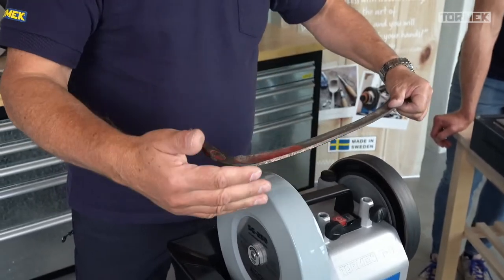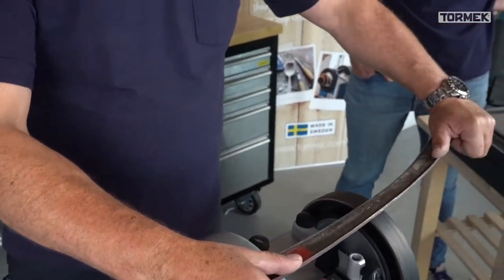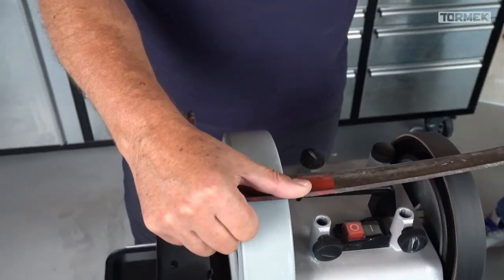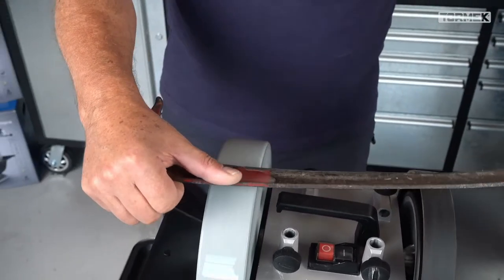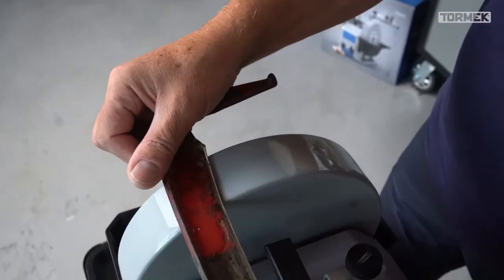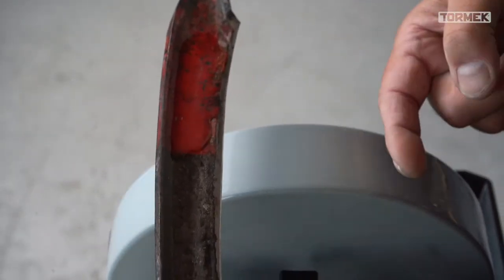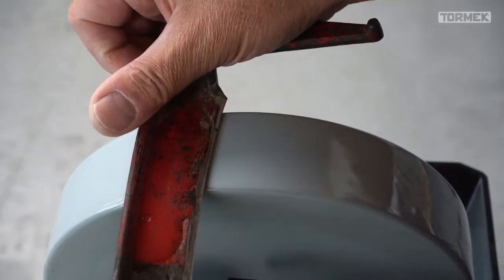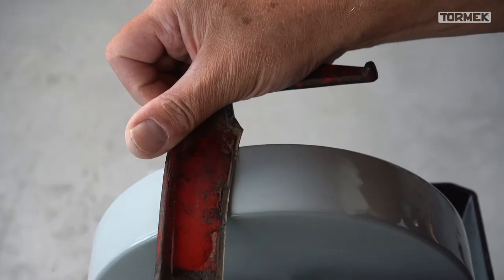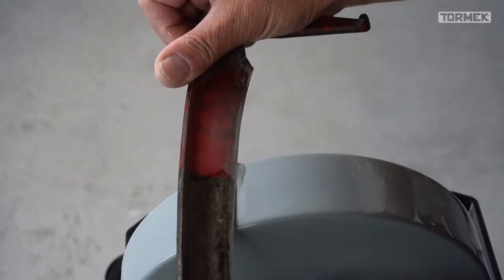I do it from the other side - no pressure, guide it flat. You can see from the top where the water is flowing, which shows you exactly where you are on the stone. The advantage of going against the direction is you can see the water clearly on the edge. It's not completely flat - it's a little bit lifted on the side. I go with no pressure, stable, lift it up. You see I'm only using half the stone.